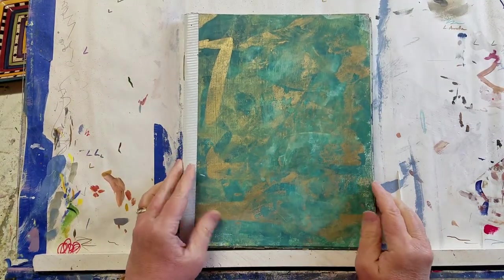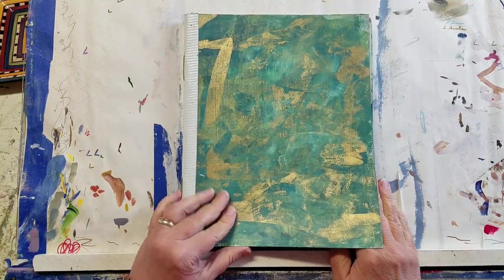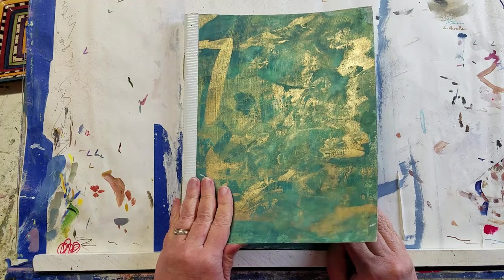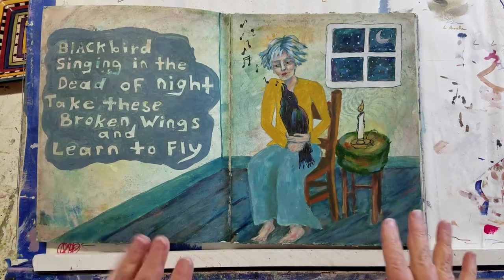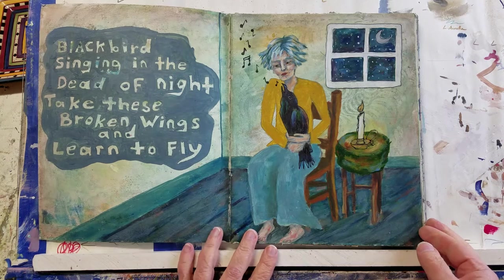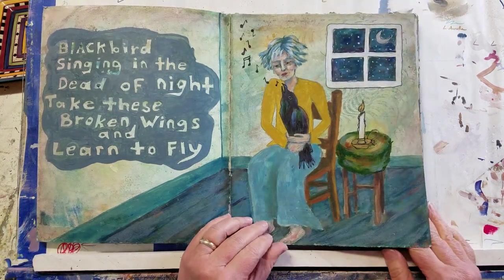This is one that I made in a Misty Mon workshop. I highly recommend Misty's workshops — they're awesome. She always gets us to create our best art and she's a really great teacher. These pages had backgrounds done on them first, then we put the journals together, and it was up to us to go back and create our own imagery in them.